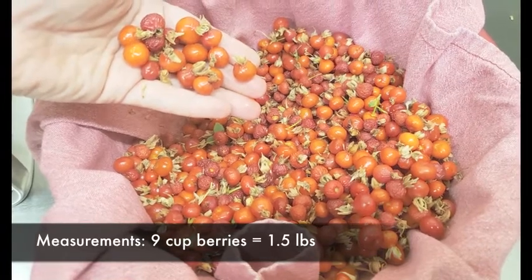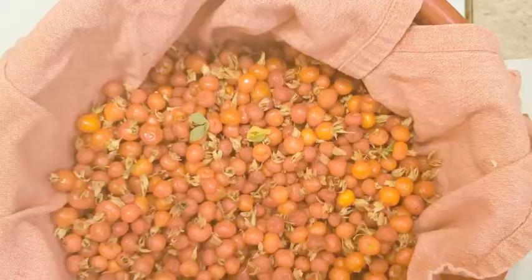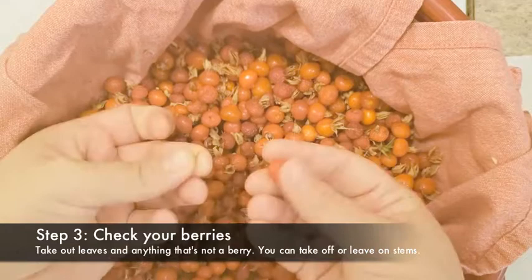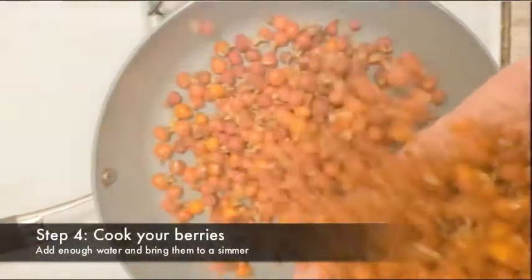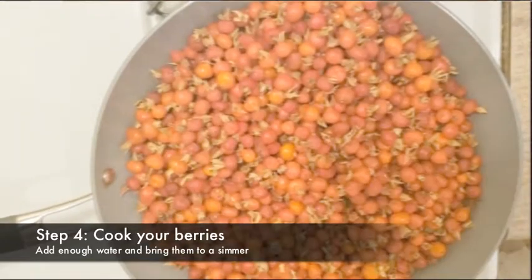I used one and a half pounds of berries, or about nine cups, so adjust the recipe as you need to. Make sure to get out all of the leaves. You can pop off the stems, but you don't need to. Pop them in a pan, add some water, bring to a boil, and simmer for at least 10 minutes.